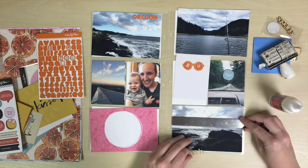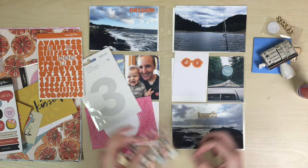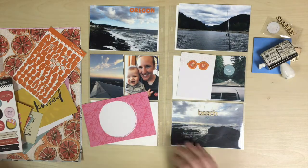I'm going to go ahead and glue this beach wood veneer down. I am very much a stickler on stuff needing to be centered, so I got my ruler out as you can see. I made sure that was centered on the photo and then added a little puffy blue heart underneath it — that was not from the kit, just from my stash.